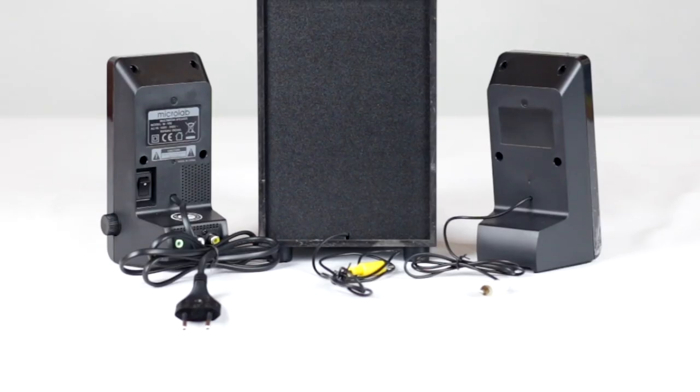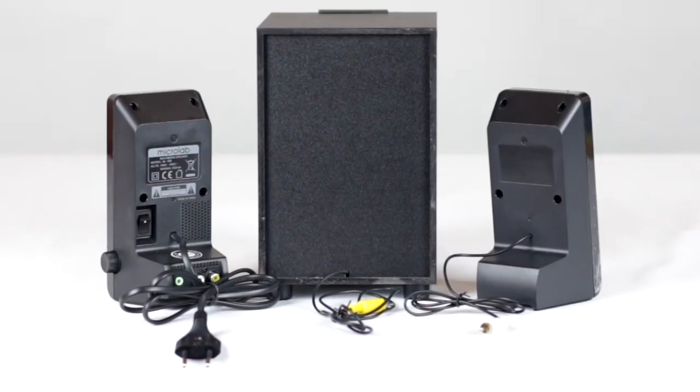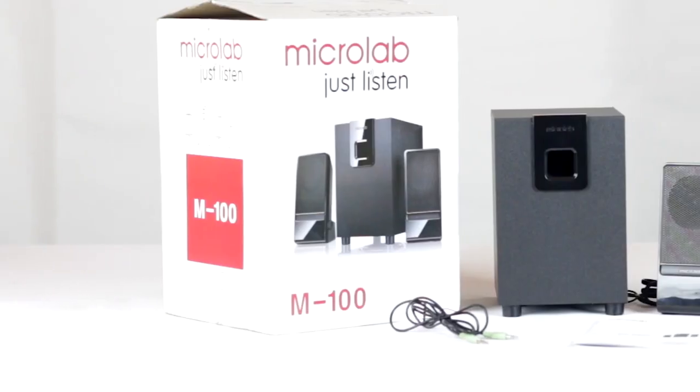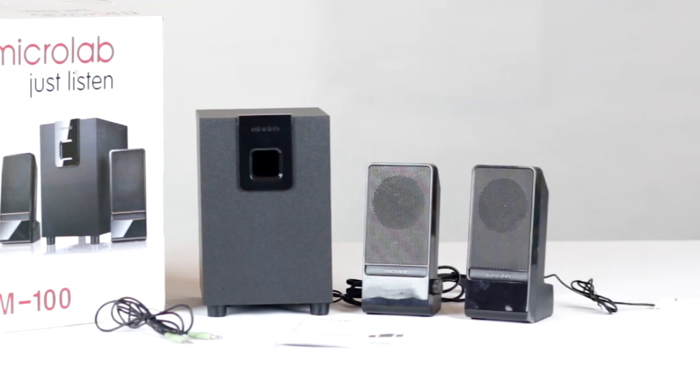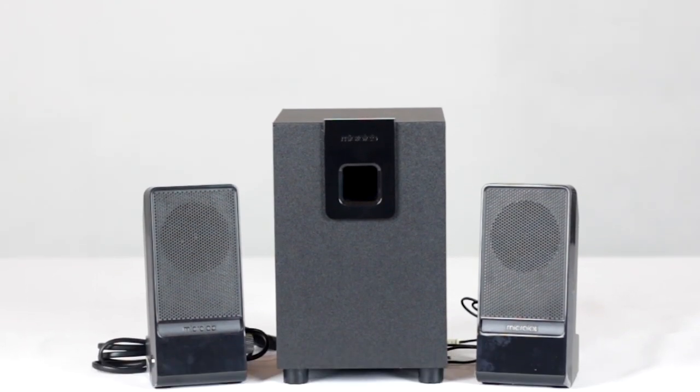If you have a speaker system, you have a total output power. This is a 2.1 channel speaker system. If you have a bass controller, you can use your sound source. If you have an RCA jack, you can use it with your computer. This is the desktop computer. You can use your speaker system with your laptop, smartphone, music player, television, and 3.5mm sound output.